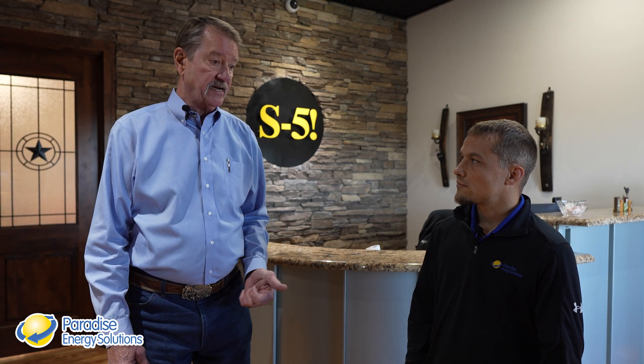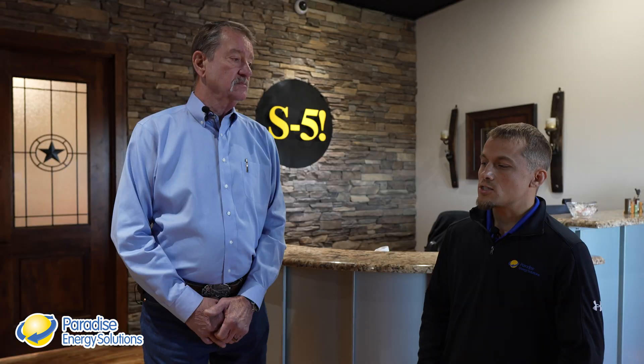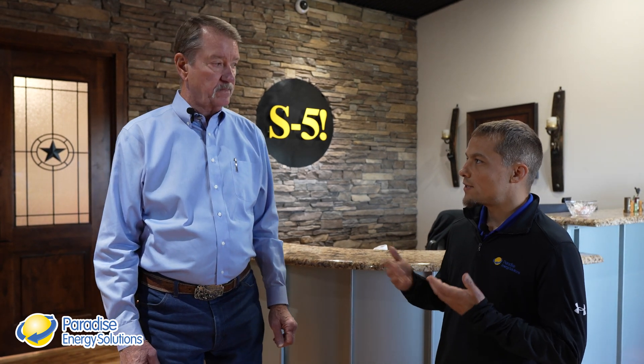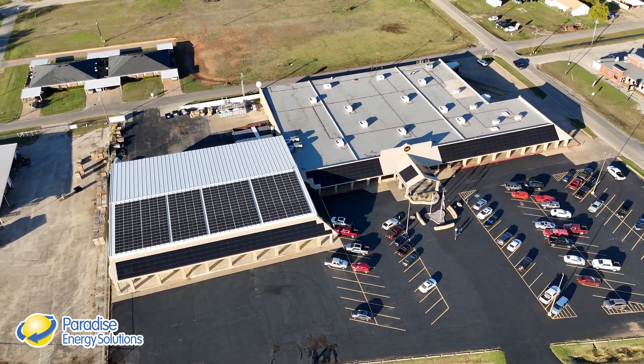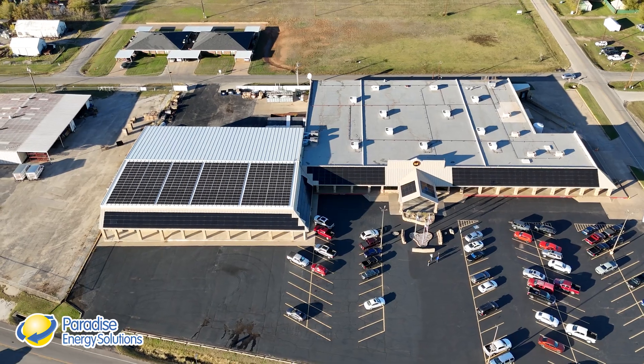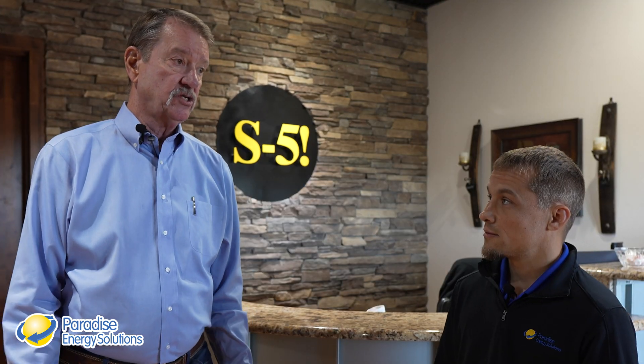we're exclusively metal roof — we're the metal roofing experts. We manufacture attachment devices for standing seam and through-fastened metal roofing to attach snow retention systems, solar, and miscellaneous other things which we call utility. The building itself is 72,000 square feet, we currently have approximately 100 people employed, and we're a 24-7 operation. Everything that S5 manufactures comes from this facility — last year we produced approximately a million parts a month.